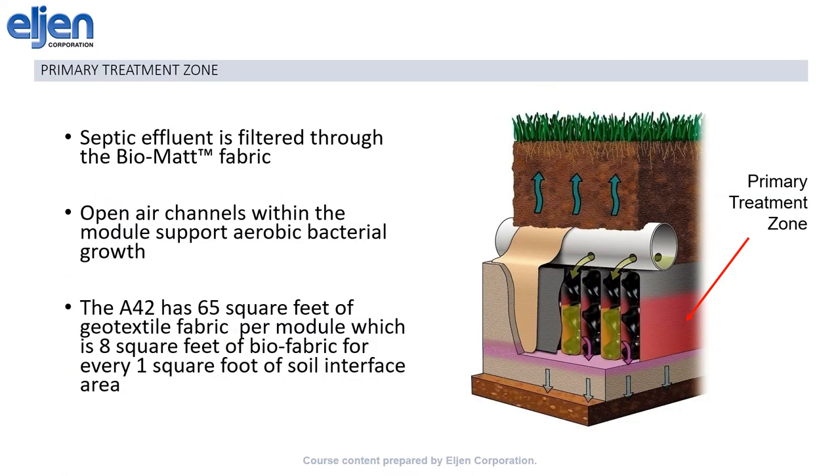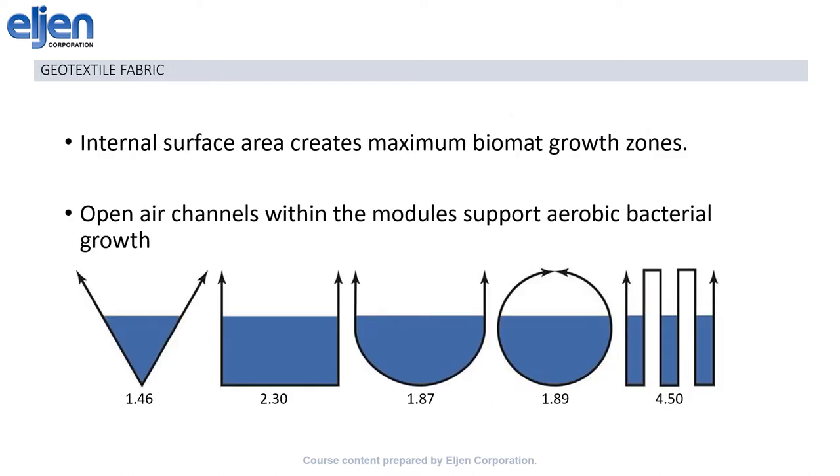In the first stage of treatment, the effluent passes from the distribution pipe down into the mini-trenches that are created by the over-and-under weaving of the black geotextile fabric and the cuspated core. These mini-trenches alternate with open-air channels, which ensure a steady supply of oxygen, and the fabric provides a growth zone for the biomat, as well as providing mechanical filtration for the effluent. The folded design of the GSF modules maximizes the internal surface area and thus the biomat growth zones, by sacrificing some bottom surface area to incorporate multiple sets of sidewalls. A set with three mini-trenches manages to create almost double the infiltrative surface area of a standard square trench.